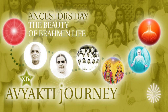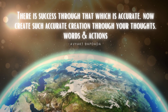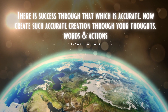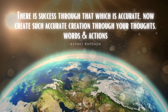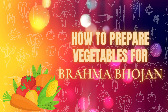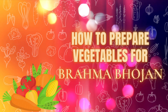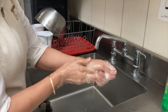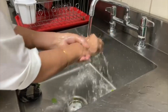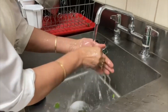Our beloved father is the most accurate world server, and just like him we also have to be accurate in every action we perform. So today we will be showing you how to prepare vegetables that we use for Brahma Bhojan. First, let's invoke Baba and start off by washing our hands thoroughly with warm water and soap.